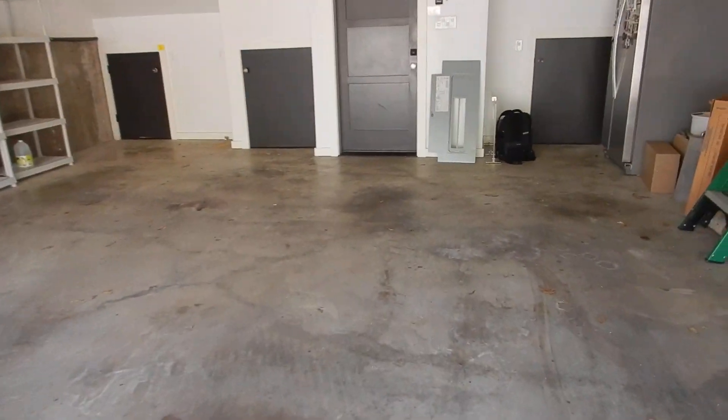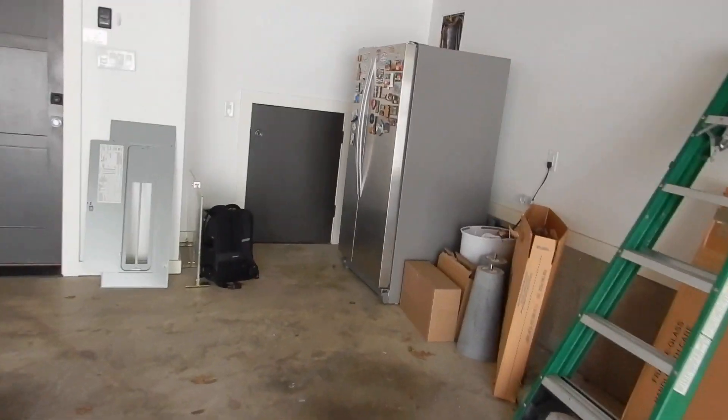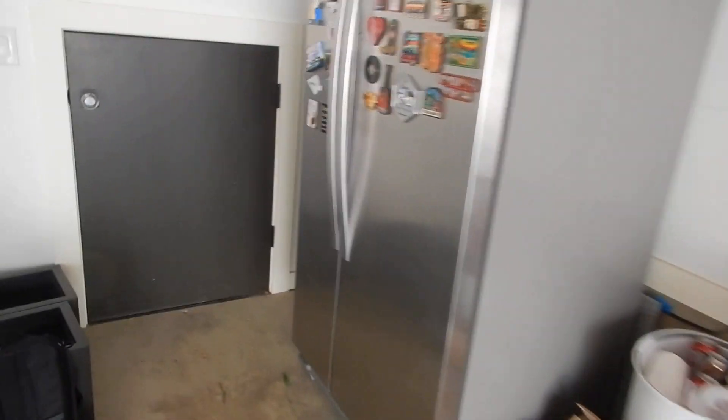That was the second panel. We've got a third panel, and then we've got a fourth panel upstairs. Lots of panels.